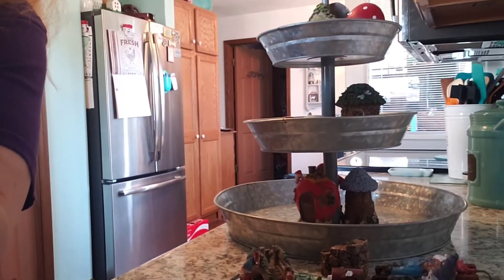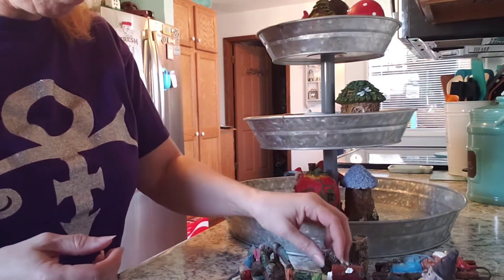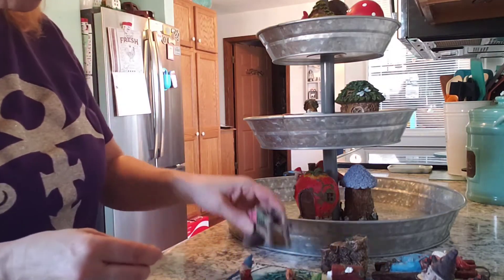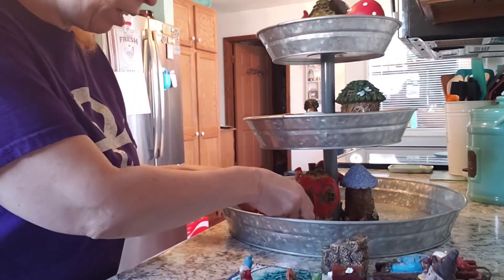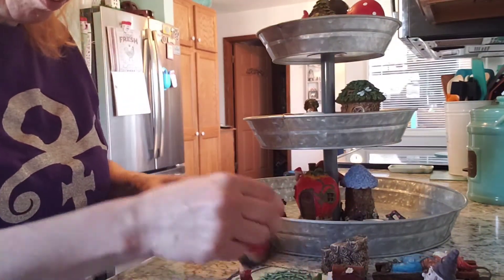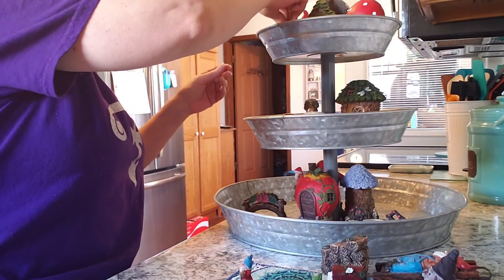That in the background you see walking is Meggie - my dogs are barking like crazy today. Taking this little gnome and sticking him up top - just gonna set that on the second tier. Little chairs - I'm just gonna set those between the houses. I picked this up from Dollar General, I think.